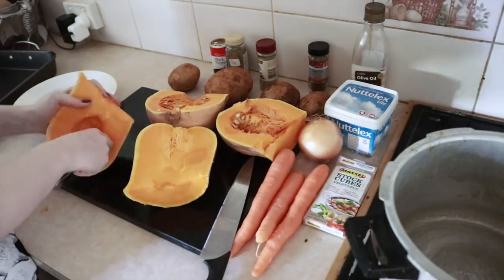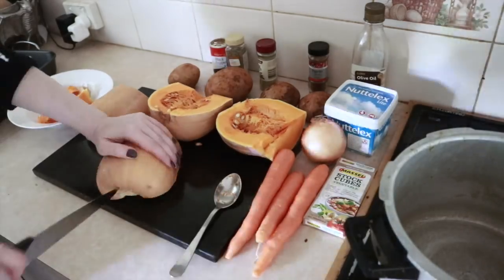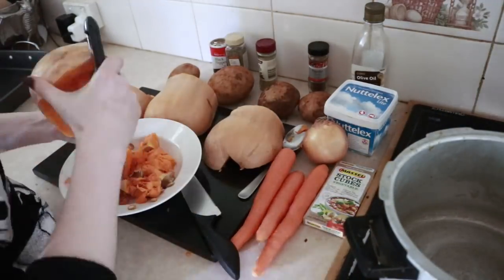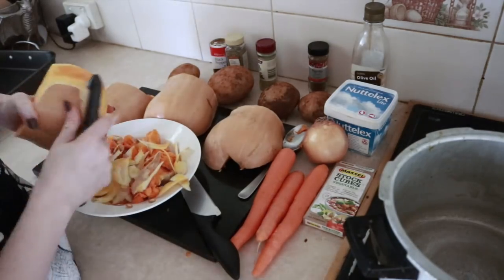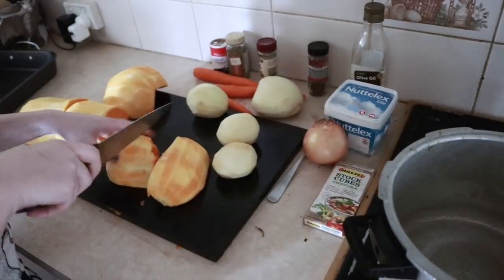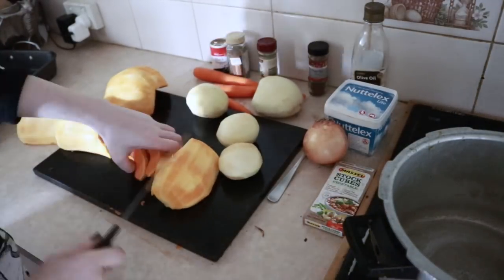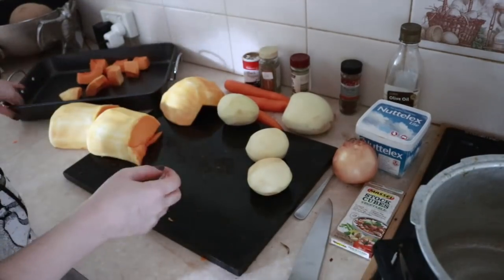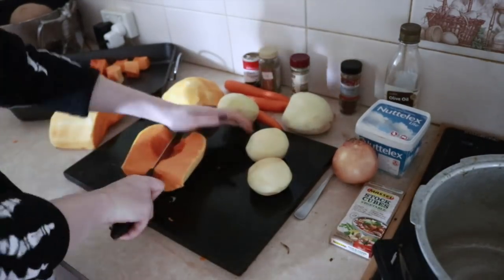To begin, I need to prepare the pumpkin. I chop it and take out all the seeds, which I put in my compost, but you can also use them for roasting. I then peel the skin off the pumpkin, chop it into larger chunks, making sure they're chunks that will be nice and soft within 40 minutes of roasting.